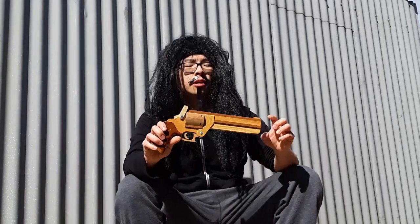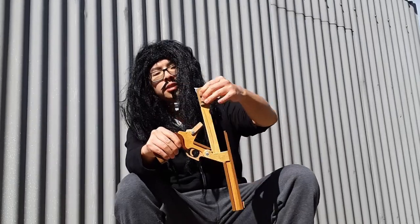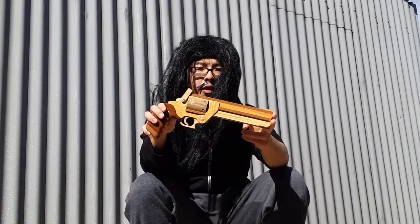Good thing about this gun is that it's a break-action revolver. Break it open like this, take this out, reload it, put it back in, boom — ready to go.